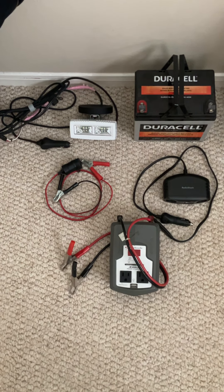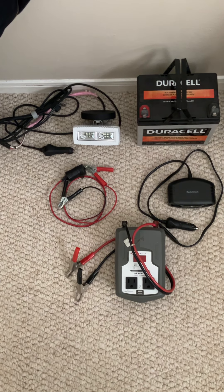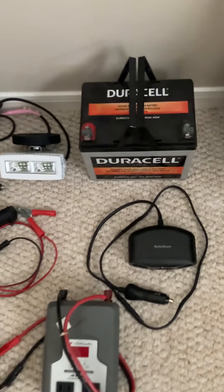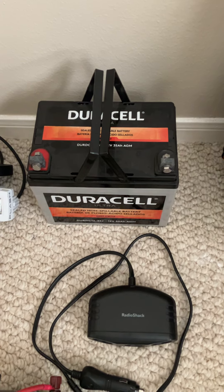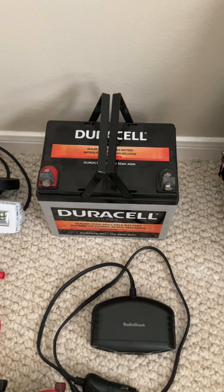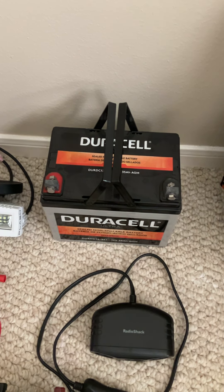I wanted to do a video on my setup for when the power goes out — you need to have something for a power supply. I went down to the battery store and got a 12-volt battery, and I also picked up a NOCO trickle charge AGM battery charger to charge that thing.